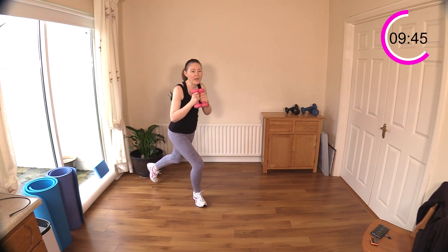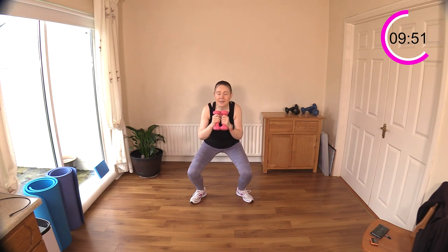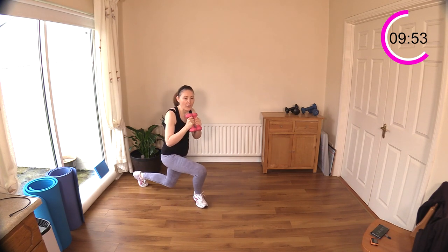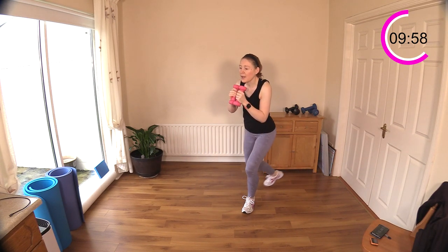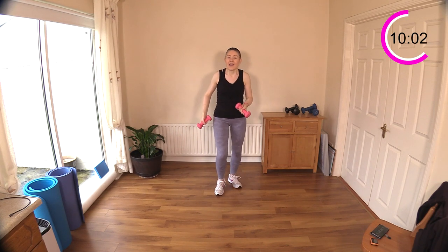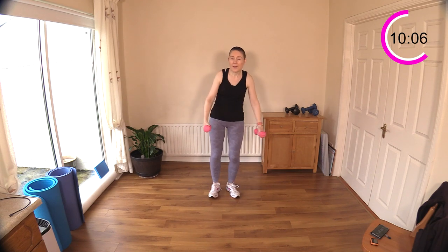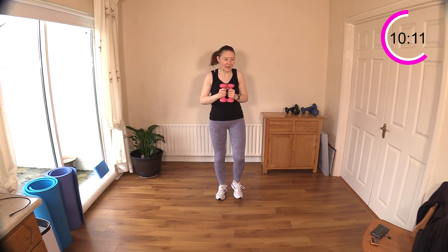The dumbbells out in front add resistance and increase heart rate. Exercise two is pendulum and then dumbbells on the shoulders — sit and reach. It's a nice dynamic, bouncy move in the middle to keep your heart rate up.